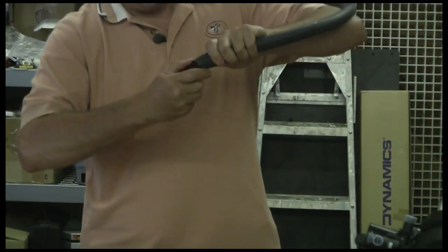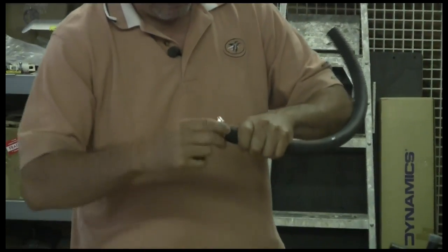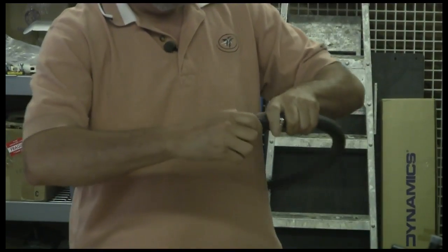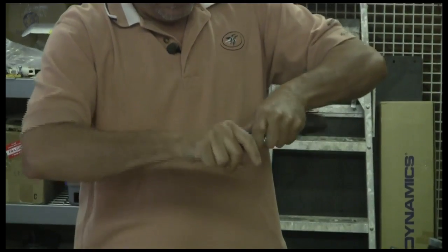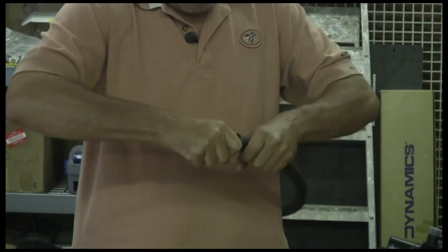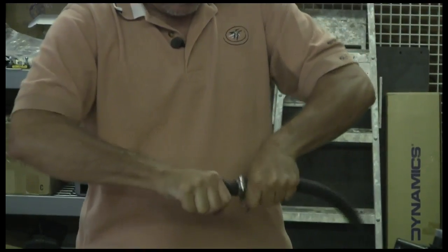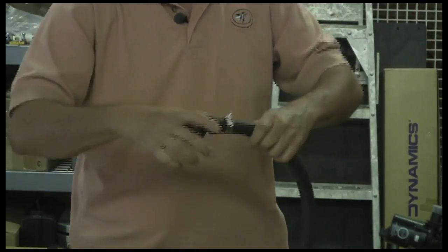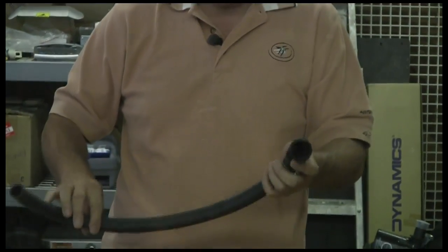We're going to work this three-quarter inch hose in. I'm going to have to slip a hose clamp over this and work the three-quarter inch hose in here. We'll pick back up in a little bit after we do some routing and some work with that coupler and that five-eighths inch hose, and we will bring you back up to speed as we start to assemble this.